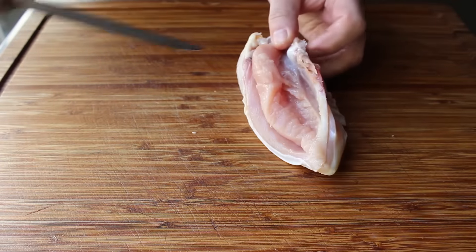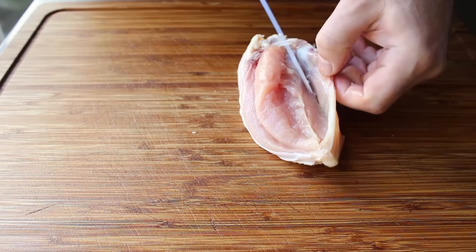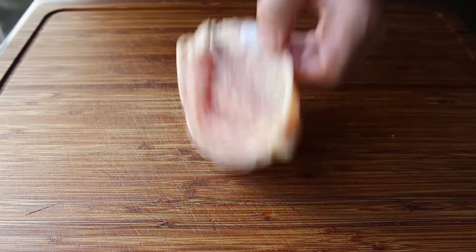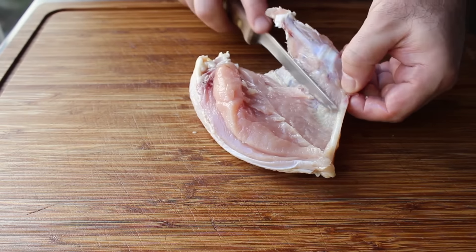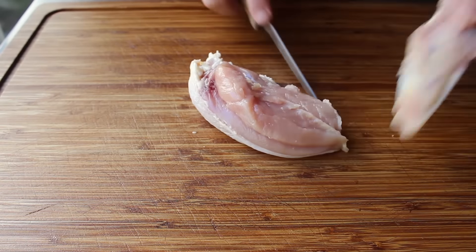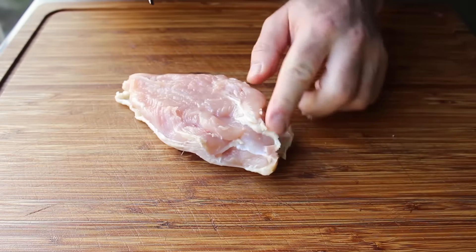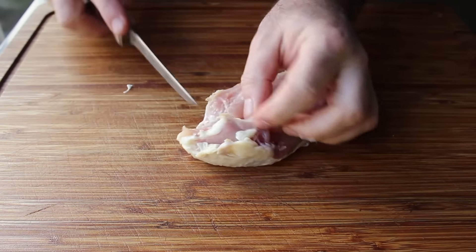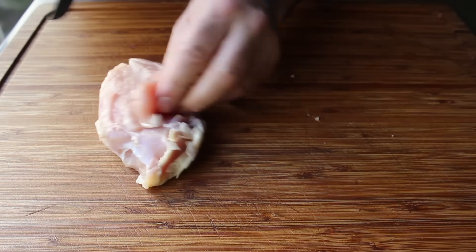And this is actually easier than I'm making it look, because mostly I'm trying to not block the camera with my arm. But I'm simply cutting a little at a time, angling the knife towards the bone, not the meat, and it's really not too much trouble to cut that right out. And once we've successfully sliced off that ribcage and/or part of the breastbone, there's one more thing to check. In the top of the breast — the fatter end — you want to feel around, because often a piece of the wishbone is still in there.